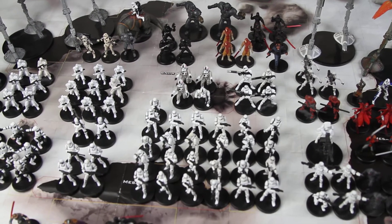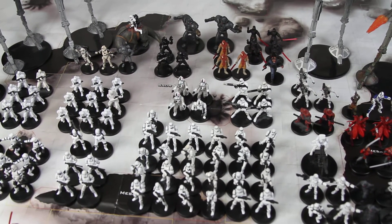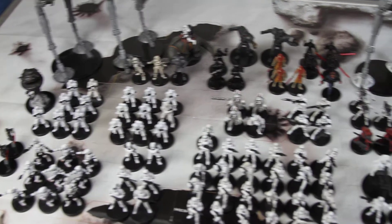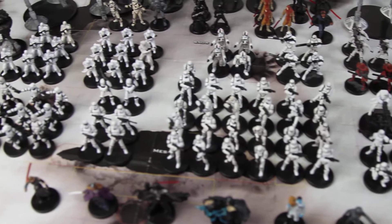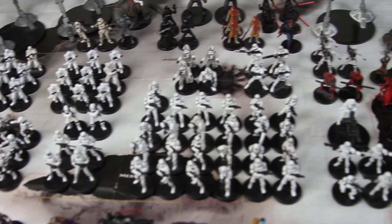The actual base core units — the stormtroopers — are pretty weak. There's Vader there as well.